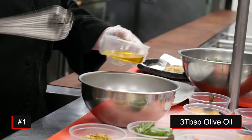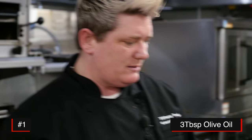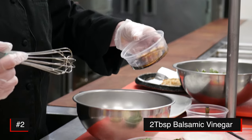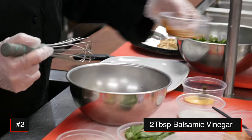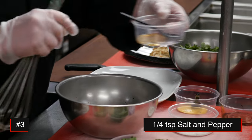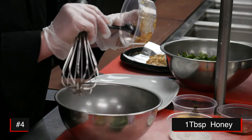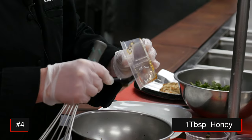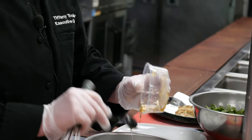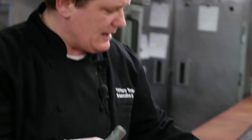We're going to start with the dressing. I have olive oil — always use olive oil because it enhances the flavor of the dressing. Go ahead and add that in, then balsamic vinegar, a couple pinches of salt and pepper, and honey. I like to add a little bit extra honey — it takes a little bit of the acidity out of the balsamic vinegar.